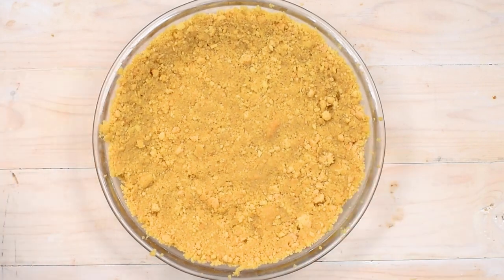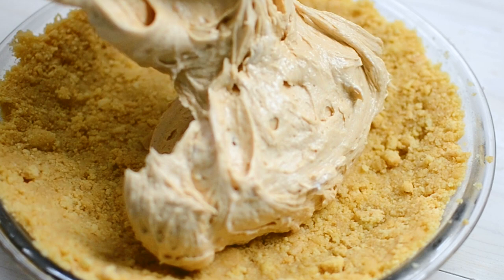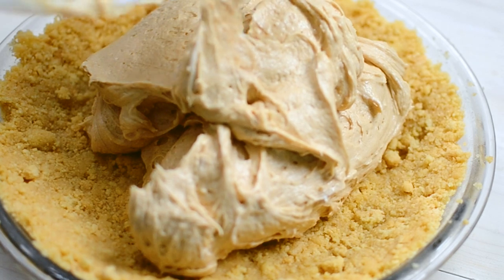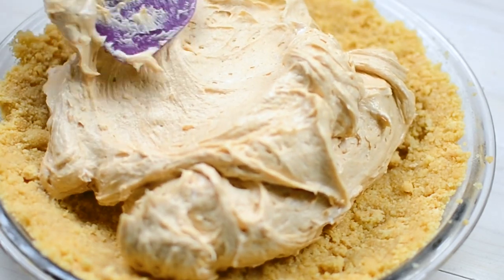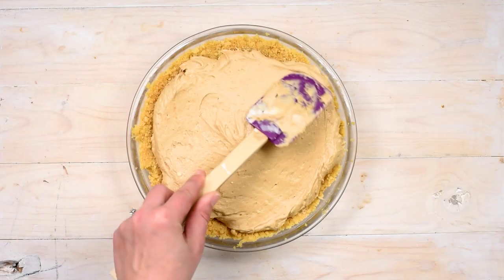Once you have all of that mixed and it's nice and smooth, we're going to add it to a shortbread crust. I'll link that down below, but it's just shortbread cookies crushed and melted butter — super simple. Add that peanut butter filling to your pie crust and smooth it out. I can almost taste it just watching the video.